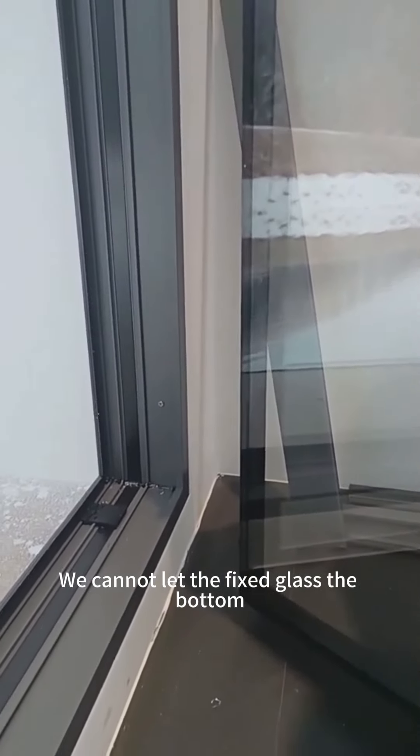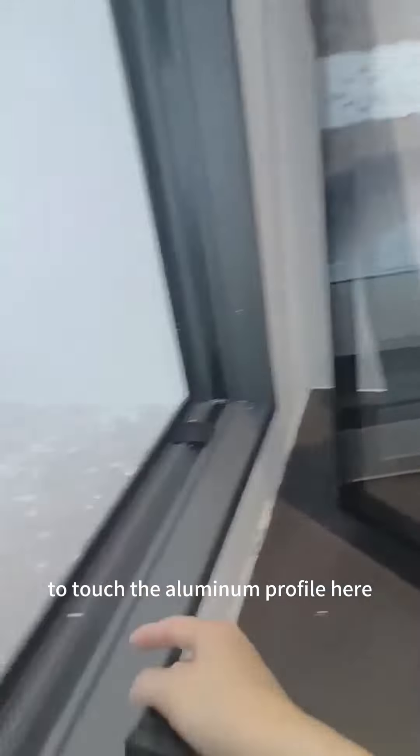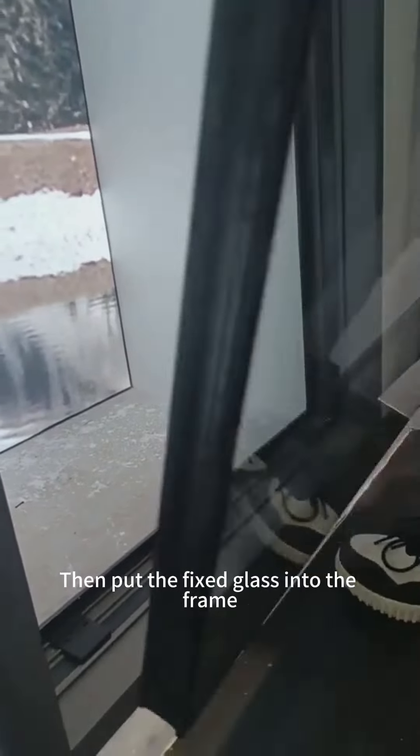Hello, this is Sophia, a sales agent of Shinji Aluminum Group. Today, I want to introduce how to install fixed glass, because the fixed glass installation is very important. It is related to the fine performances of your windows and doors. Now, let's go.